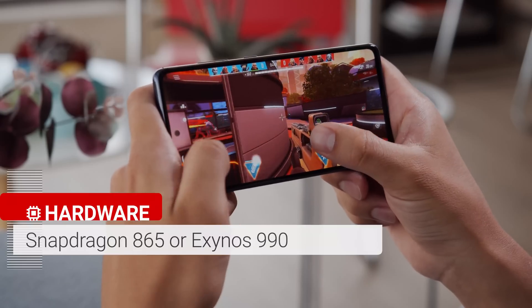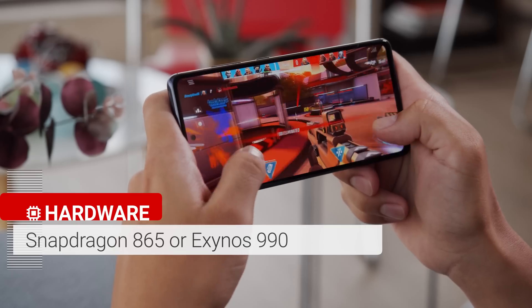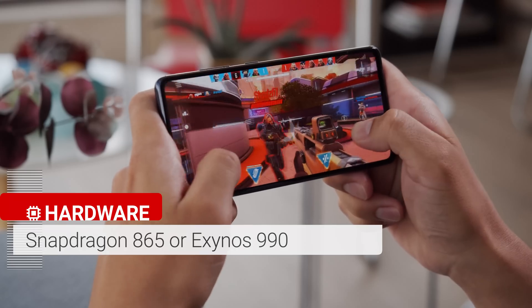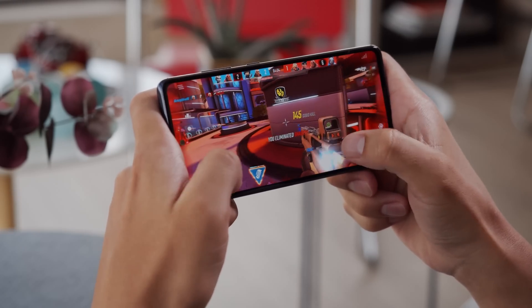The FE also has an Exynos 990 chipset if you're getting the 4G-only version, and the Snapdragon 865 if you're getting the 5G version. The Snapdragon is known to be 10% to 20% faster than the Exynos, and it's also more power efficient, so that's something to consider if you're wondering which one to get.